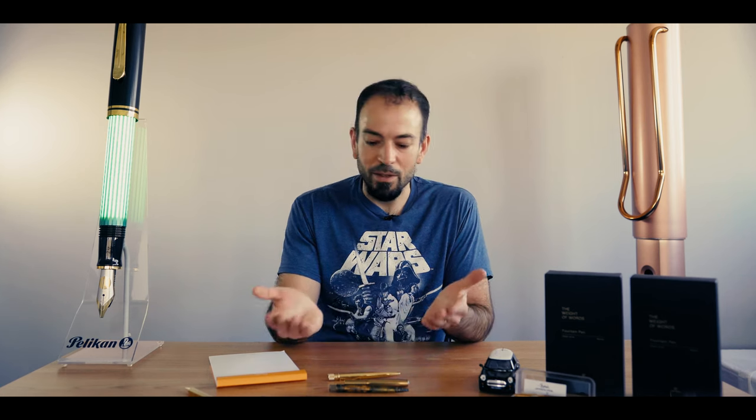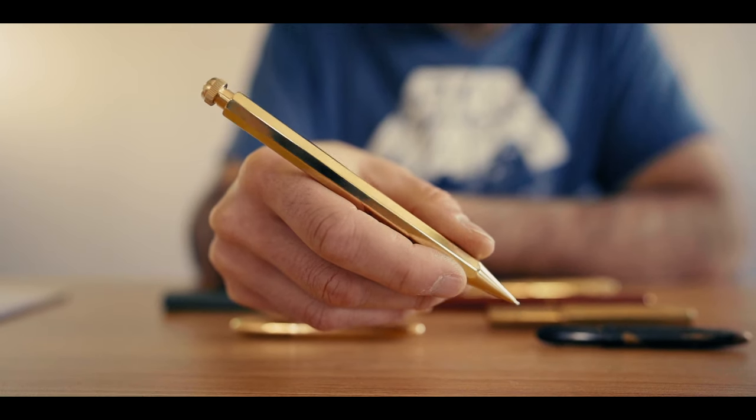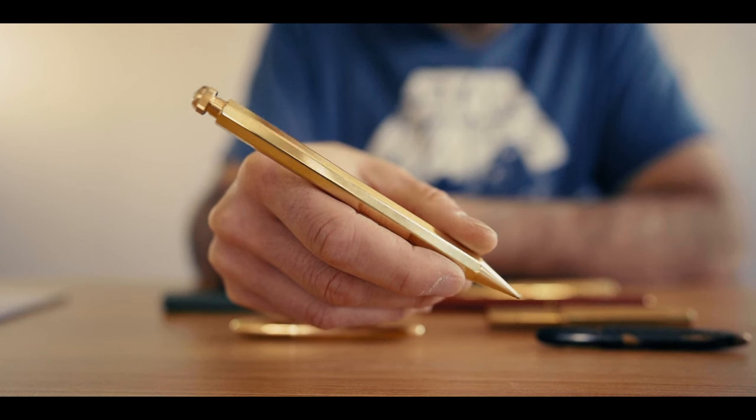In this video, I'll show you why pen enthusiasts are drawn to brass pens. You'll see step-by-step instructions on how to age your pen and clean it. Stay tuned, because Goldspot is giving away several of these pre-worn pens.